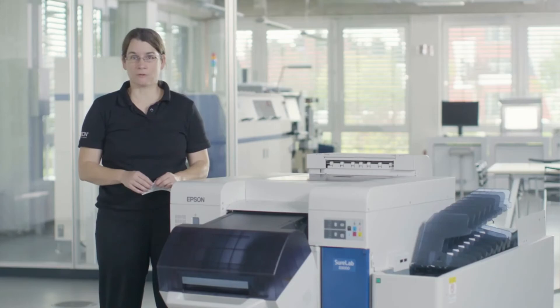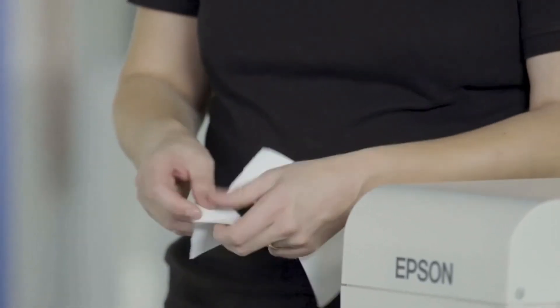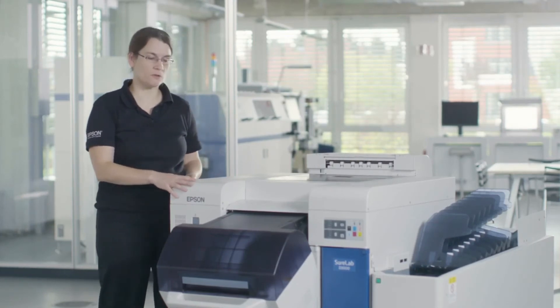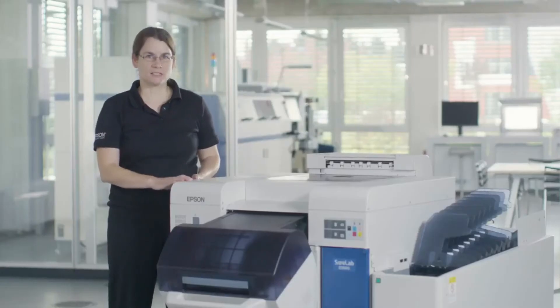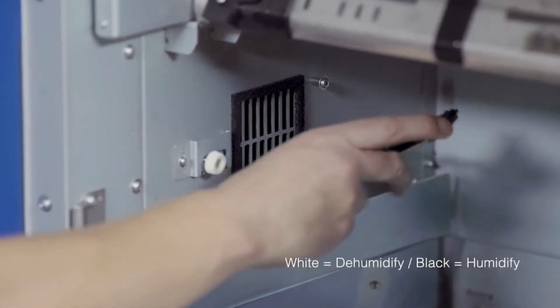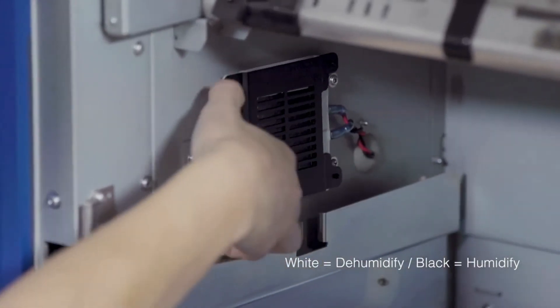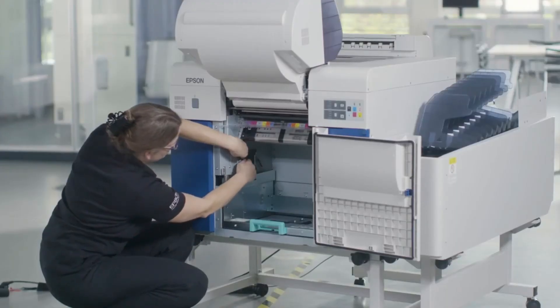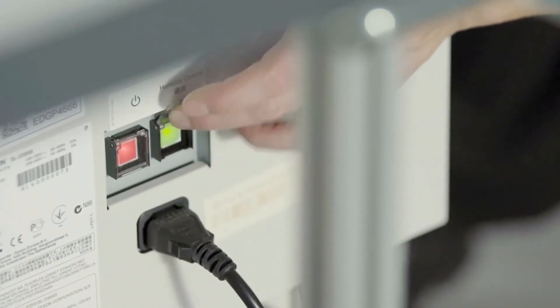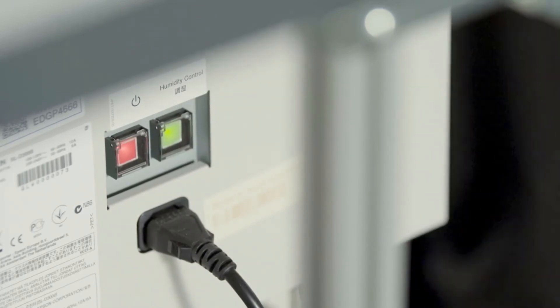The paper used in the SureLab has a paper core, so it is very important to control the humidity. The humidity control unit built into this machine will support you on this by controlling the humidity in the media compartment. We have checked the humidity here and it is very dry, so we will change the setting on this machine. There is a screw here — you open the screw without completely unscrewing it, flip this around, and then tighten the screw again. We have now changed the setting in the media compartment to humidify. You then turn on the humidity control unit on the back of the printer. For standard conditions between 40 and 60 percent relative humidity, the humidity control unit should be turned off.